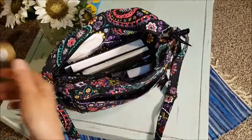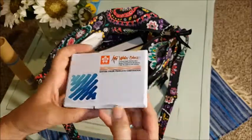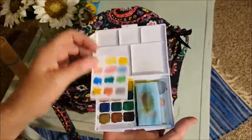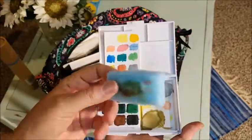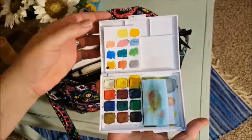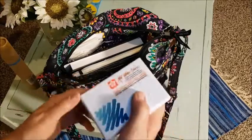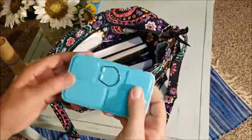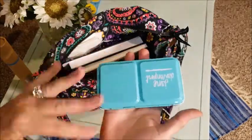I bring two different travel paints. The Koi watercolors — I love the Koi watercolors travel set; they're wonderful. I've cut a piece of cleaning sponge to fit inside to sponge the water paint off — it seems quick and easy.